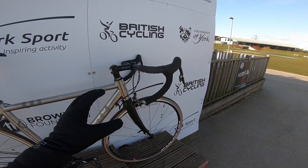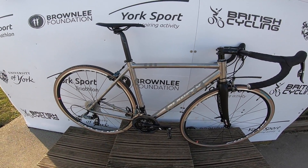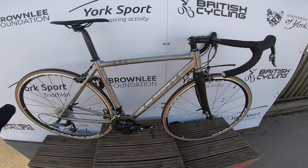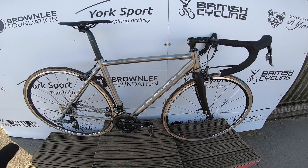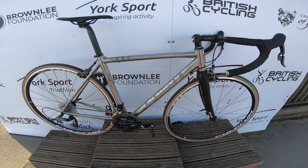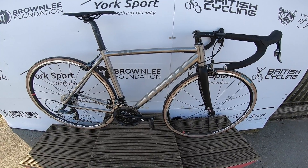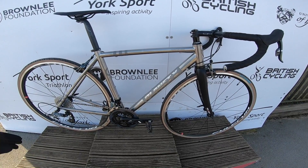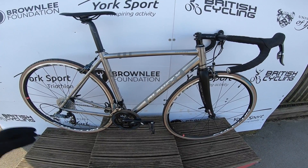There are options for bar width, stem length, crank length and other contact point details you can tick and swap as part of the standard build package. And these aren't just bikes out of boxes — Planet X is an online brand, but these are hand-built and hand-assembled in their Rotherham workshop by some of Britain's most talented racers.